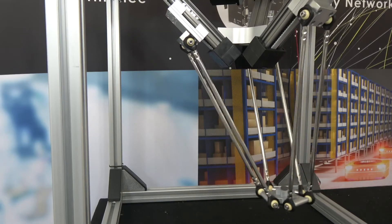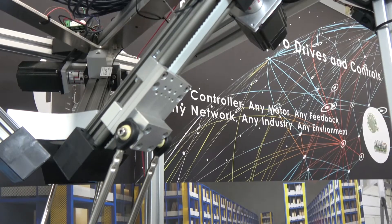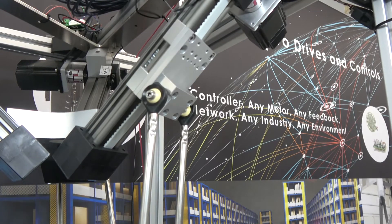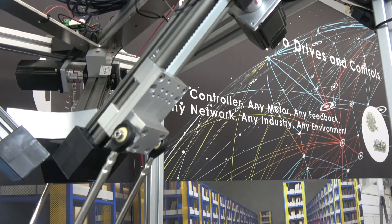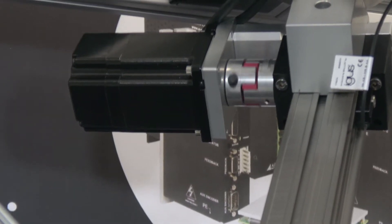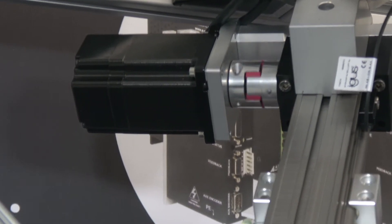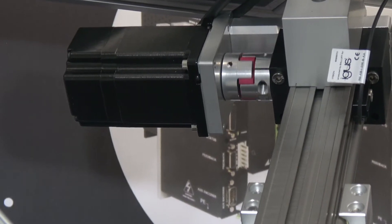Let's talk about the structure on this Delta robot. It consists of three linear actuators — linear belt-driven slides provided by IGUS. Those belt-driven slides are coupled to either a stepping motor or a NEMA 23 frame brushless DC motor with an encoder and Hall devices inside the motor.